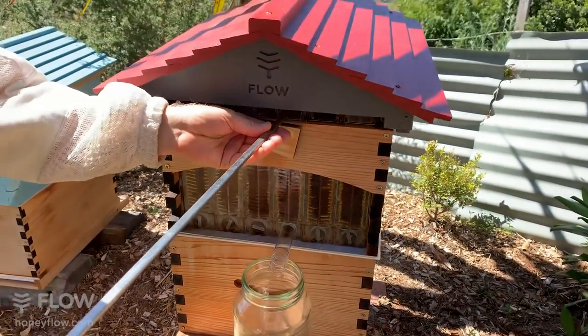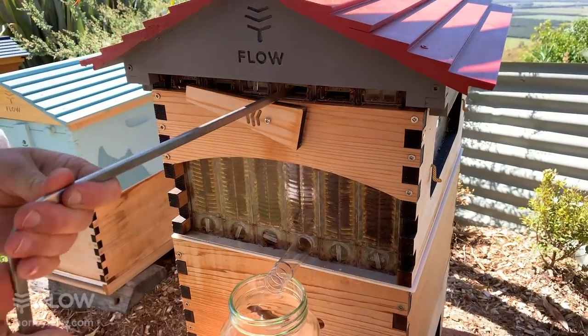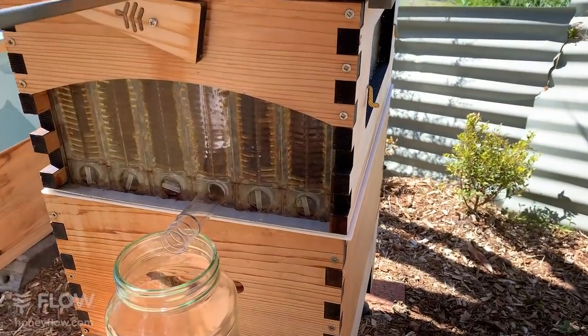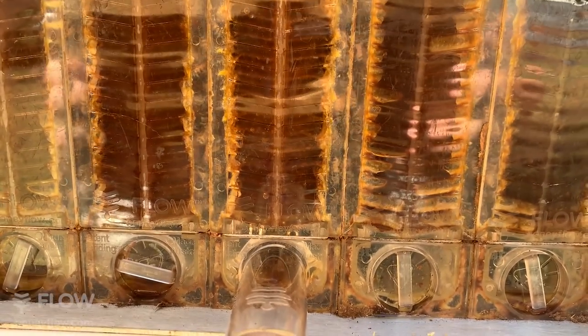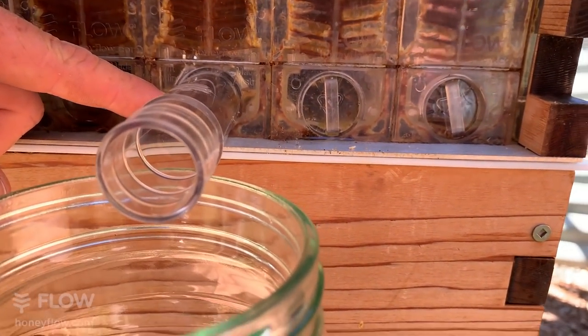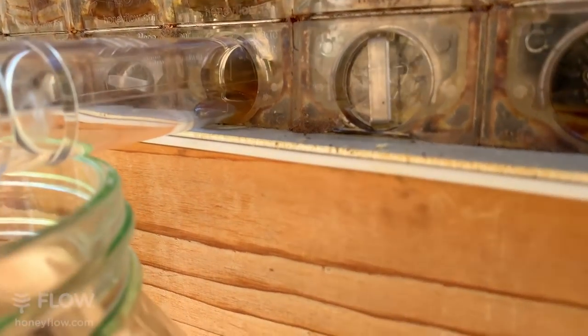Now I'm just inserting this a little ways and turning it. The cells inside the comb have turned into channels — that's my father and I's invention — and the honey will start streaming down into that tube area shortly. You can just see it there coming down the tube.